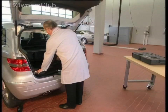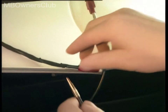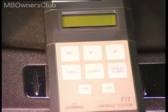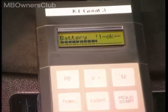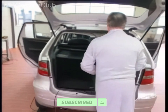Ensure the socket fits the plug and the plug fits the socket. Check that the FIT is connected to the probe. Close the tailgate without pinching the measurement cable.